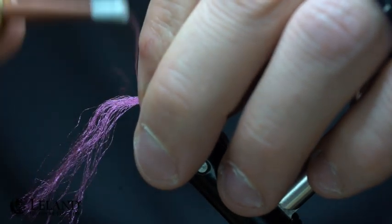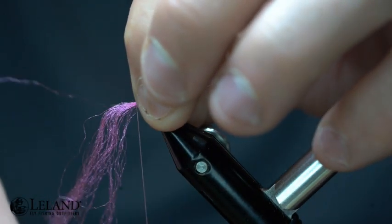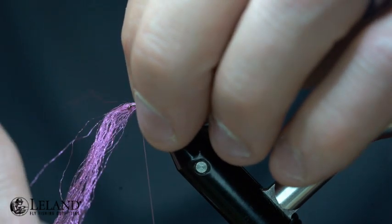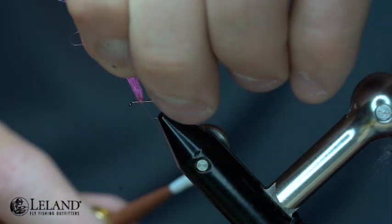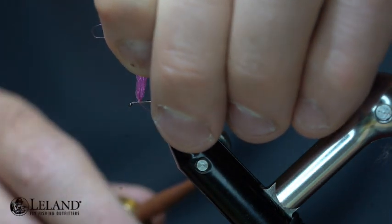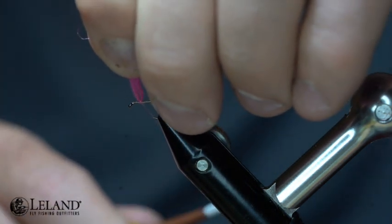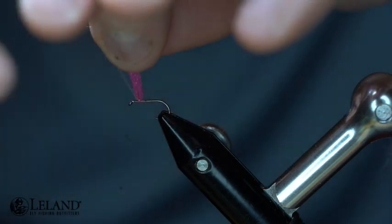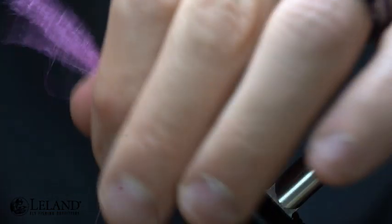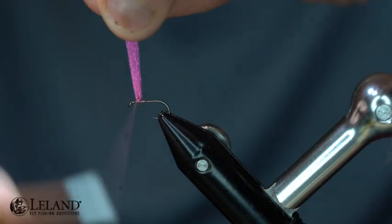I'm going to take some pink poly yarn — this is a Semperfly poly yarn — and I've split it in half, and that's going to give me my post. I want this to be right at that three quarter point. I can move it around just a little bit until I really seat that down by lifting it up. Now I've got it lined up at that three quarter mark.